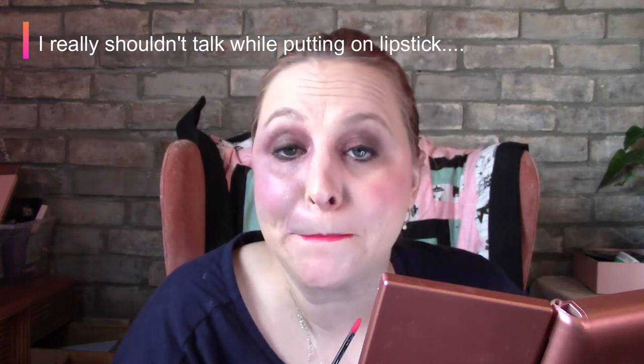Okay guys, I am really bad at applying lipstick when I'm talking — I got it everywhere. This is really bright — wow. Maybe I should have given this away. It's absolutely gorgeous when it's where it's supposed to be, though. Let's see if I can get it off my face and not off my lips.